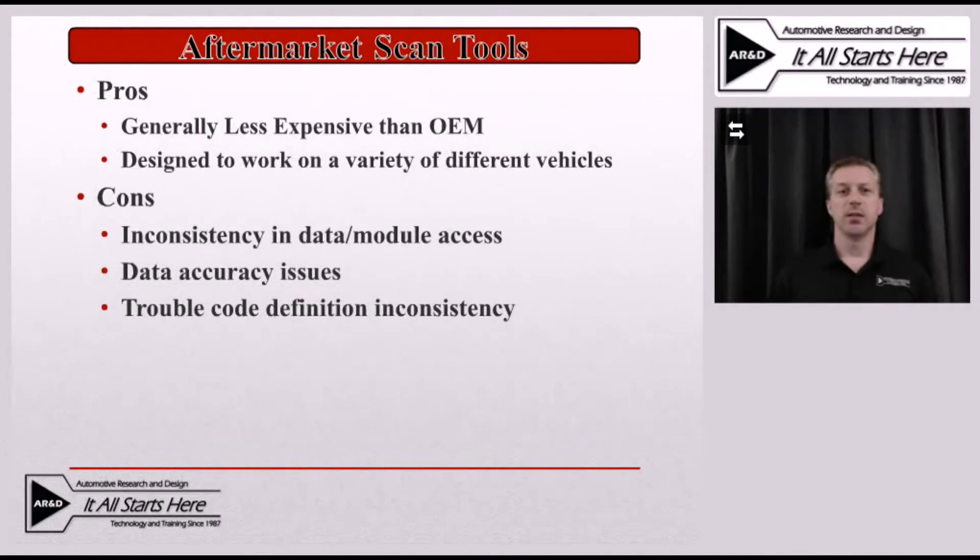One of those downsides is going to be the inconsistency in the data coverage on these vehicles. Another one will be that you can't access all of the modules on some of these hybrid vehicles, because these are not OBD2 compliant modules necessarily — or I should say they're not OBD2 required access modules. They're not all going to be accessible by all aftermarket scan tools. When we look at data accuracy, we also run into some concerns, because in some cases we'll see erroneous data values put in place rather than a real live data value that can be used as part of a diagnostic process.